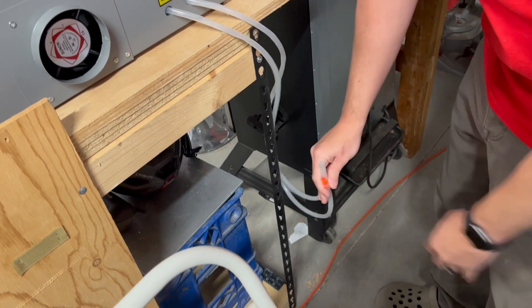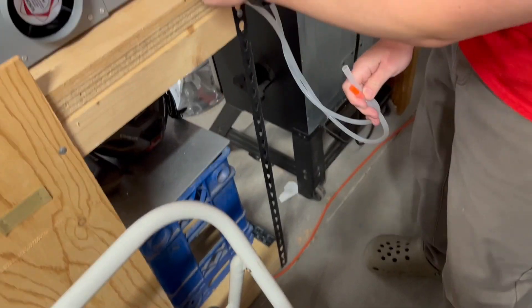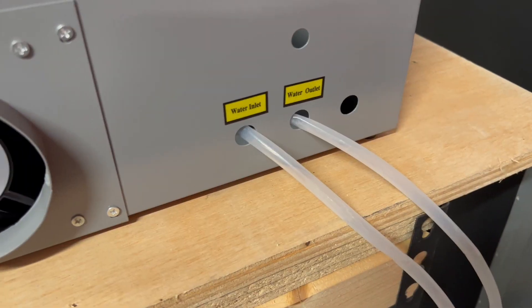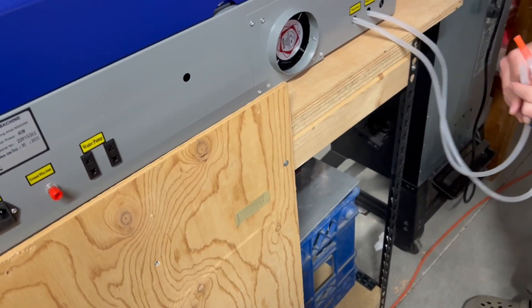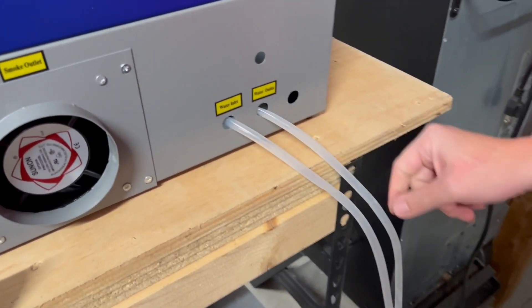What we need to do here is put a bucket of distilled water to stick these lines in. I like how it's very clearly labeled so that we know which side we're going to be feeding in fresh cool water, and which side is going to be putting out the hot water.